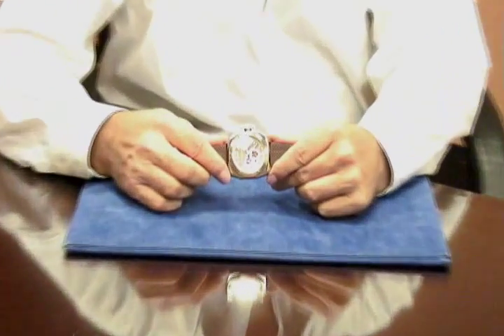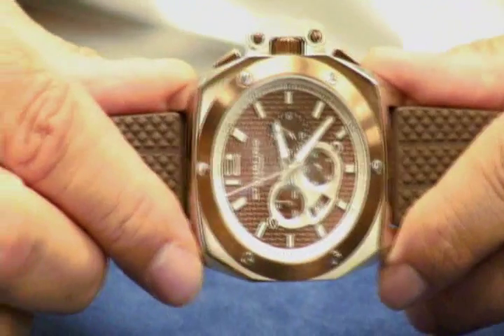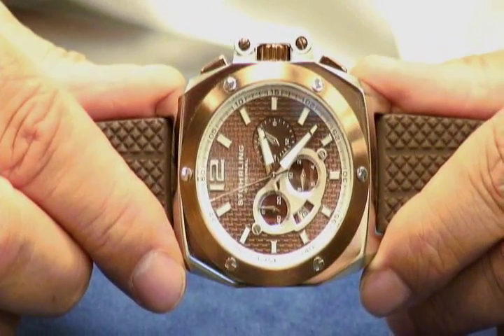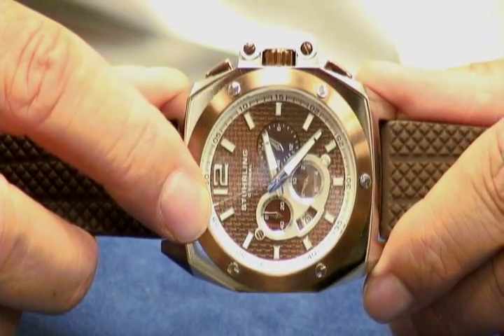This is our model 223 and this has the Citizen Miyota OS-25 movement. And you'll notice when you come in tight, you'll actually see that the stop center second hand, the big sweep over here, it's not directly at 12 o'clock straight up.